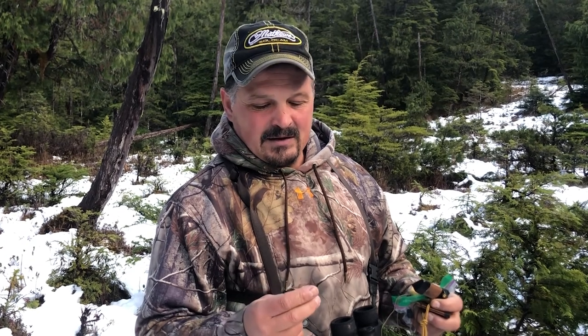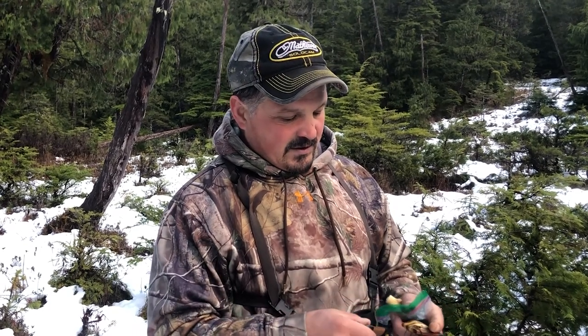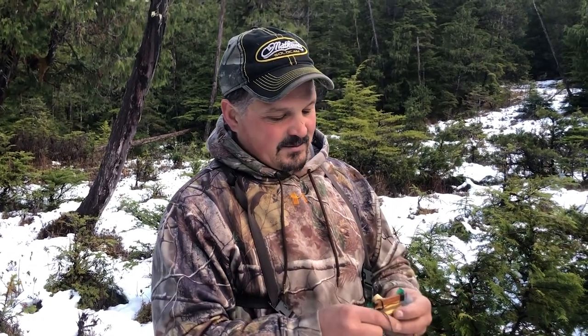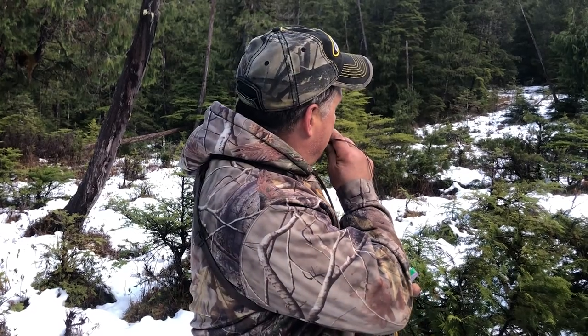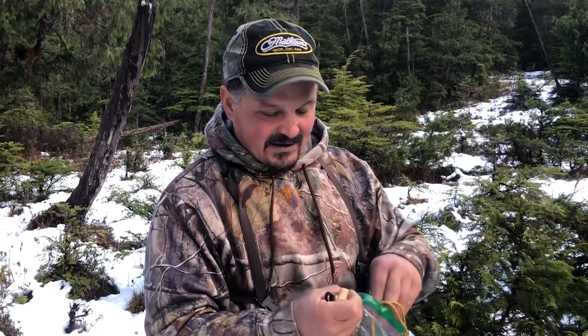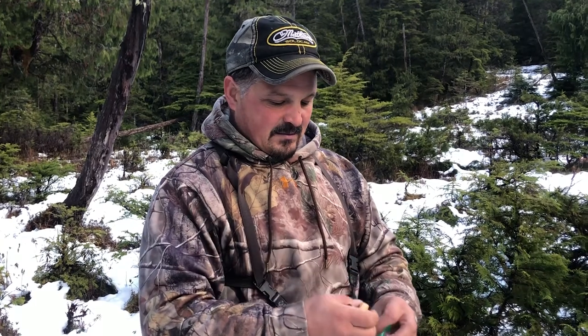When you're calling deer this time of year, you're wanting to call in a doe and hopefully she's hot, and you've got a buck right on her. In the early part of the season, you won't get the bucks coming to you as much, but you'll get them to stand up and take a look — you'll call the does in and find out where the deer are. But in Southeast Alaska, hunting deer, bear, wolves — everything comes to these fawn bleats. And I won't go in the woods without it.